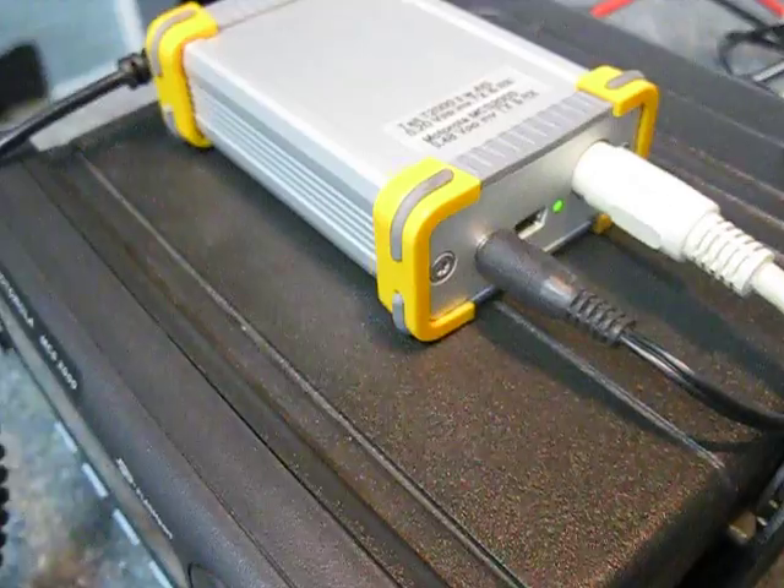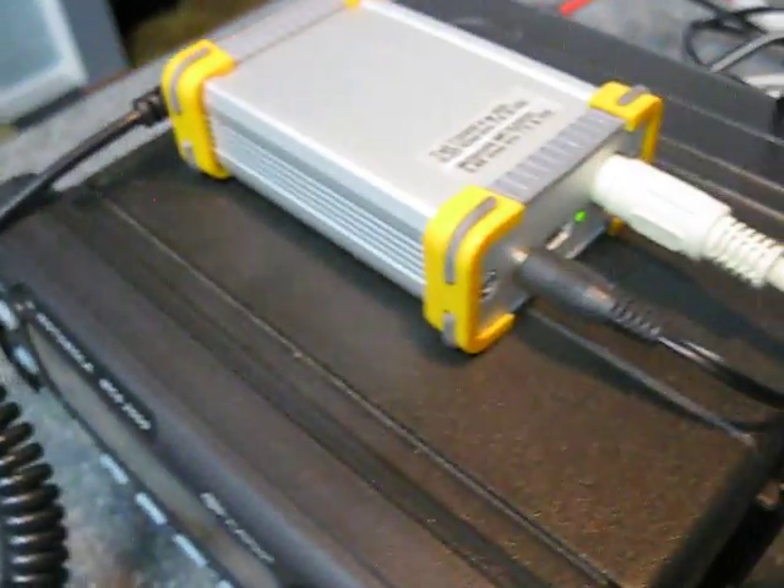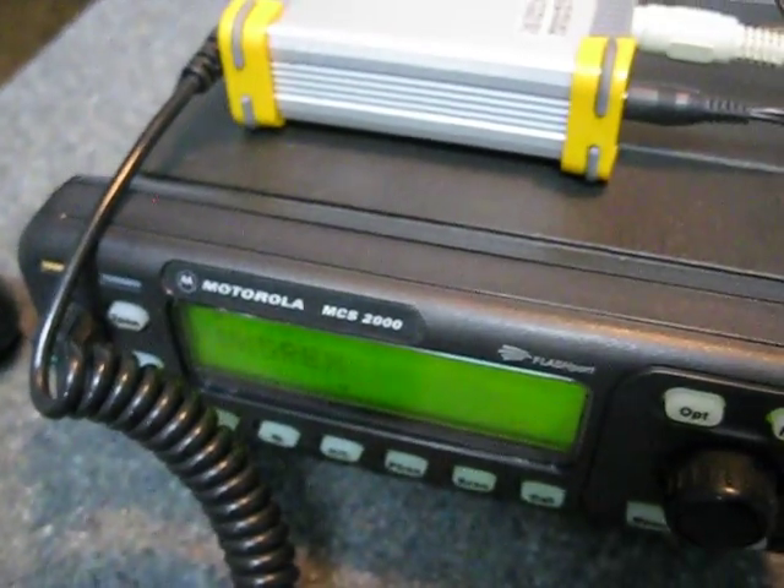Let's go the other way — let's transmit to the repeater through the ID31. One, two, three — there's a bit more of a delay, but it is decoding D-Star perfectly.